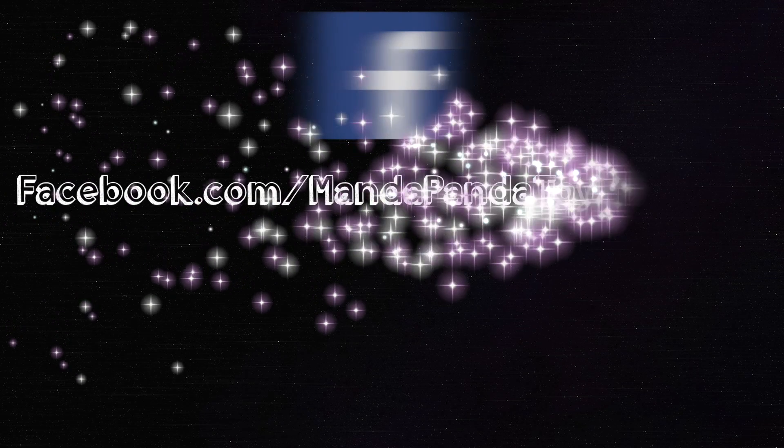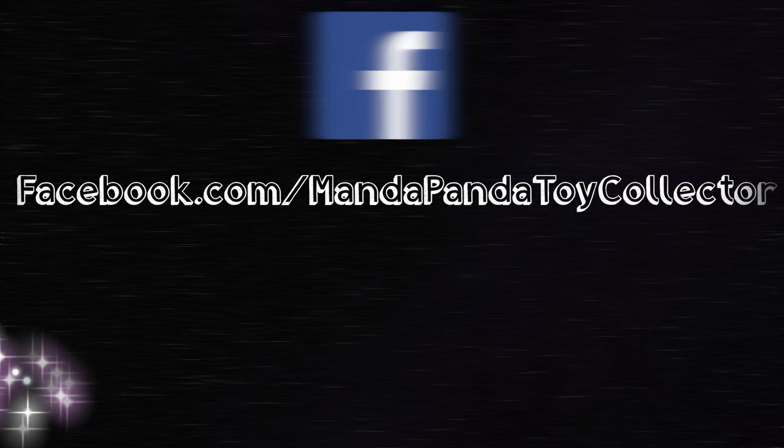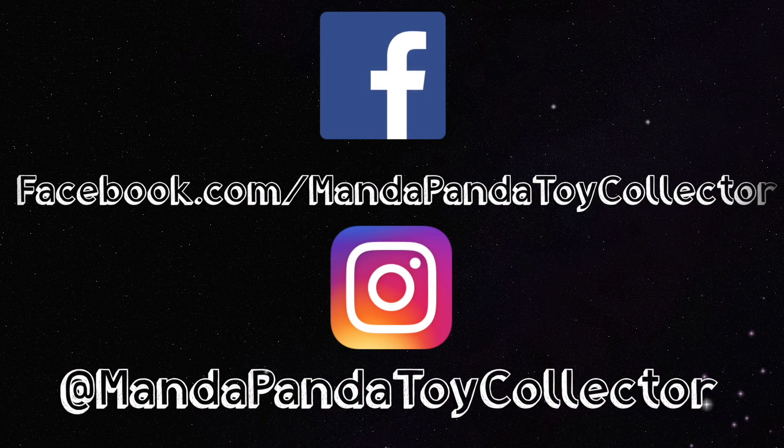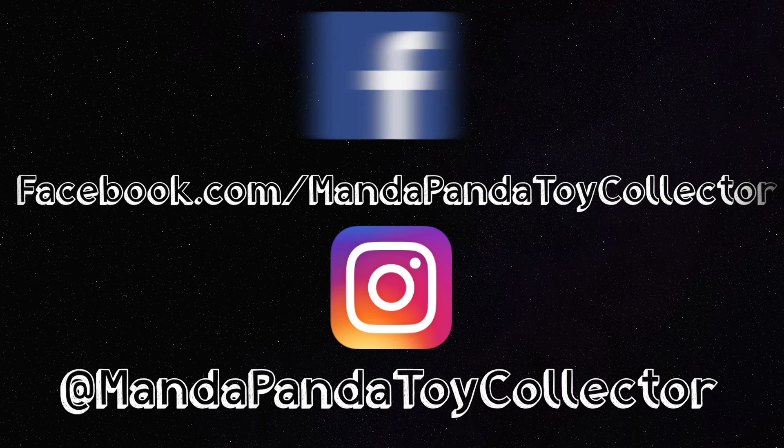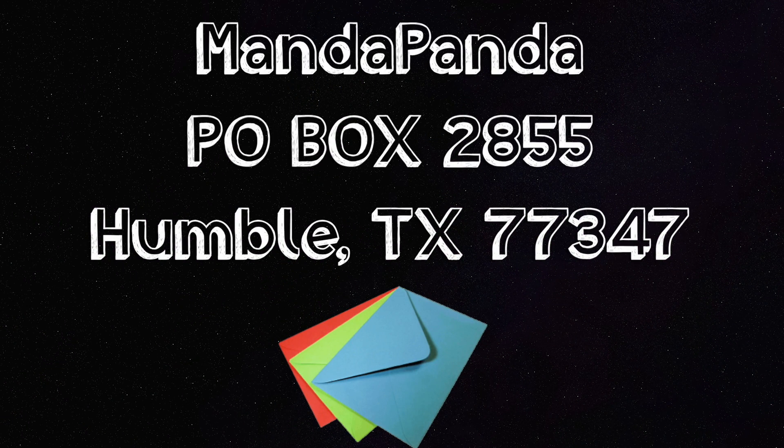You can follow me online to get the latest news and updates. Like my Facebook page at facebook.com/mandapandatoycollector or follow me on Instagram at mandapandatoycollector. Want to mail me something? You can mail it to MandaPanda PO Box 2855, Humble, Texas 77347.